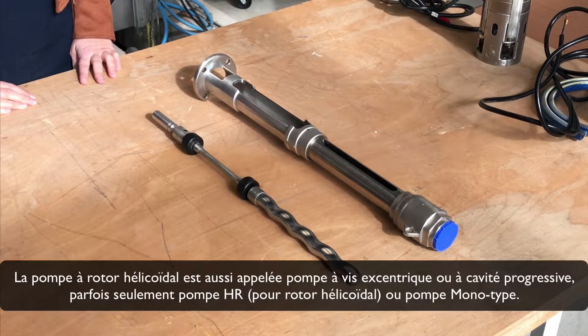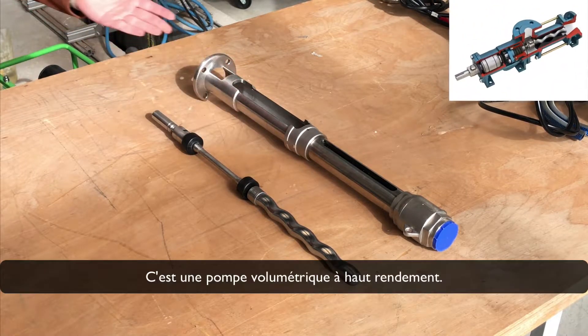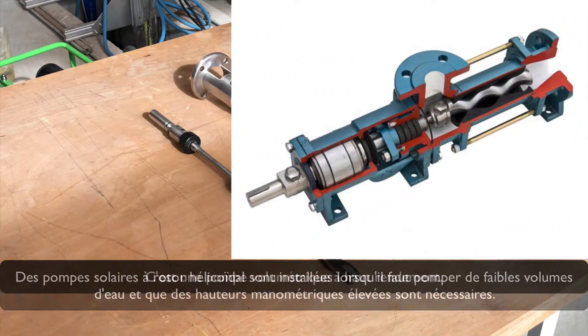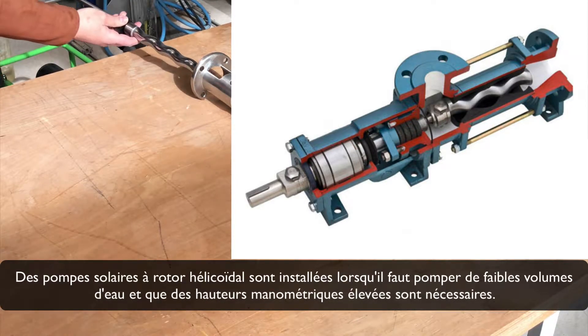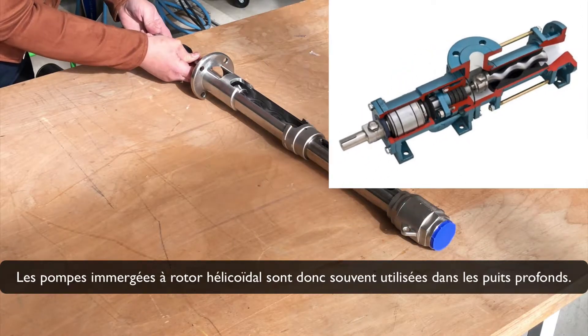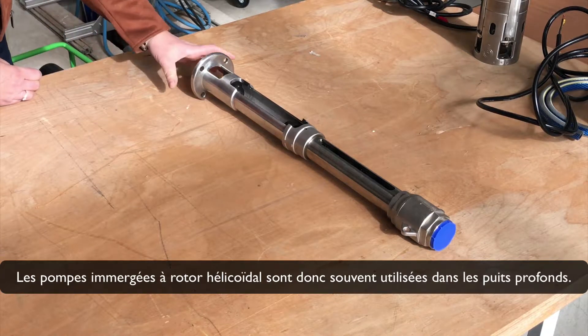The helicárotor pump is also called a progressive cavity or eccentric screw pump, sometimes also called an Asia pump, helicárotor, or Mono-type pumps. This is a positive displacement pump with high efficiency. Solar pumps are installed where smaller water volumes have to be pumped and high pressure heads are needed. Submersible helicárotor pumps are therefore often used in deep wells.